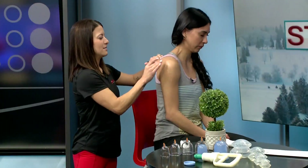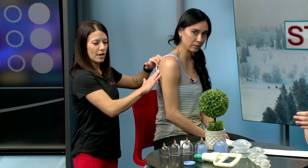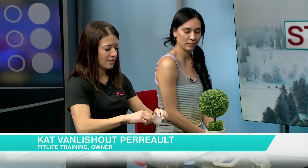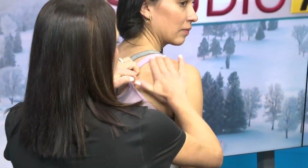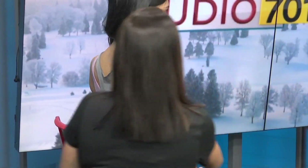Kat, what is cupping exactly? Cupping therapy has been around for many years. It uses negative pressure by using a vacuum-like suction. I'm just applying some oil to her skin because I'm going to slide the cup as well. You can leave the cup stationary or you can slide them around — I like doing both because both are very beneficial.